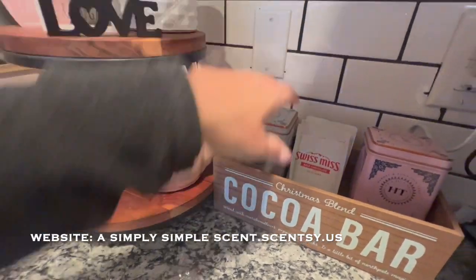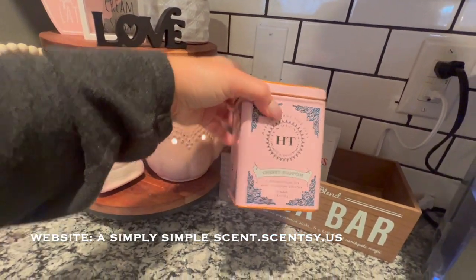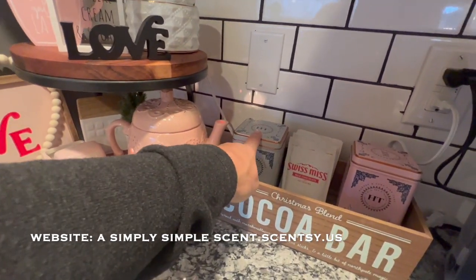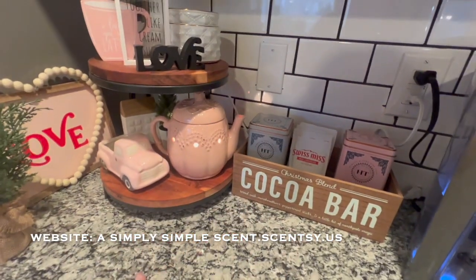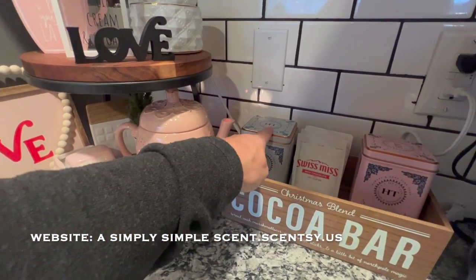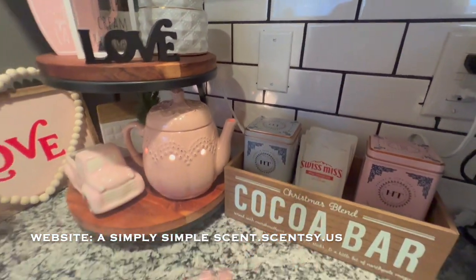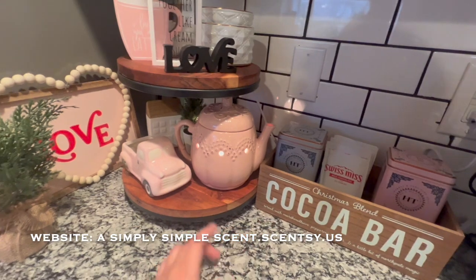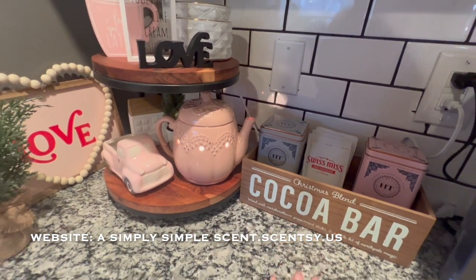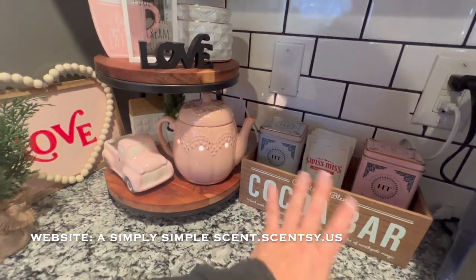That one is empty, but it goes with the color so I like to save it. This one still has some — this is the cherry blossom, I like that as well. I love these tea tins because you can use them as decoration, but also you can use them for other things afterwards because they're just so pretty to look at. And then this is where Danica grabs her hot cocoa.